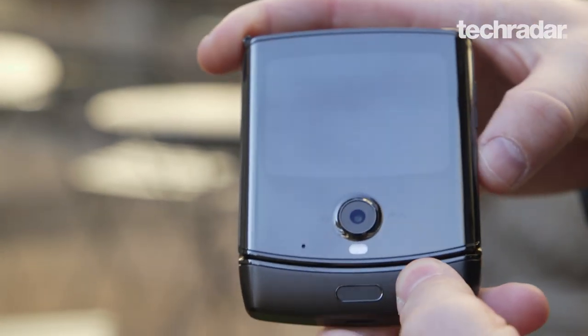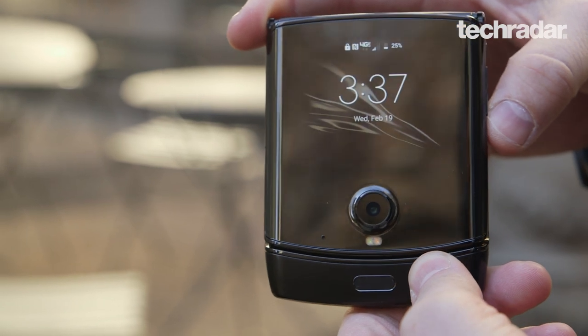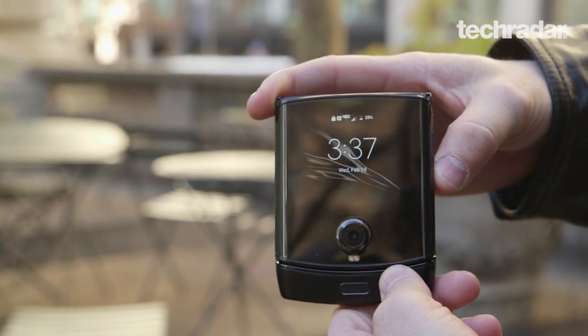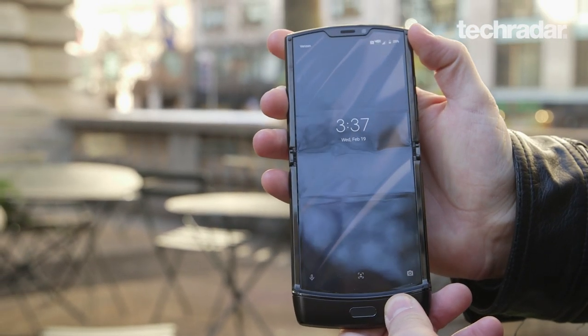And for $1,500 in the US, that's a lot to ask. Now, the Samsung Z Flip might outperform it in some ways, but we're still in the early days of clamshell foldables, so we're looking forward to the next version. Motorola Razr 2? Blow us away. I'm David Lum, and check out our full review of the Motorola Razr at TechRadar.com.